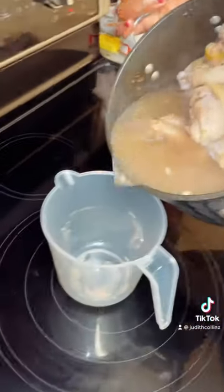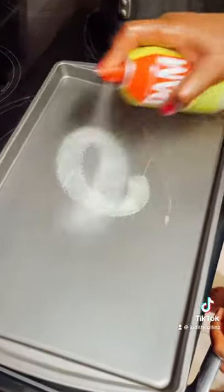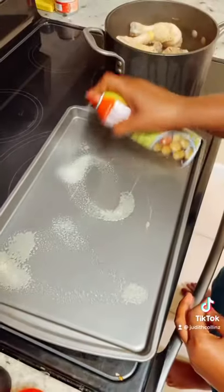I'll save the stock for later. Put your chicken in the oven for one hour. Oil the blended mixture.